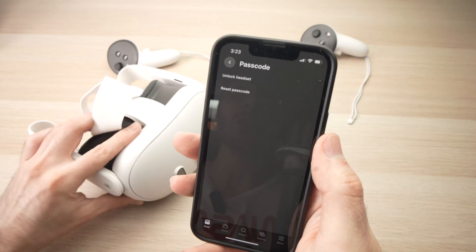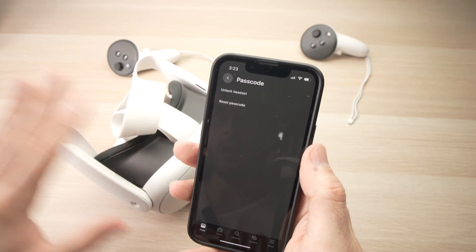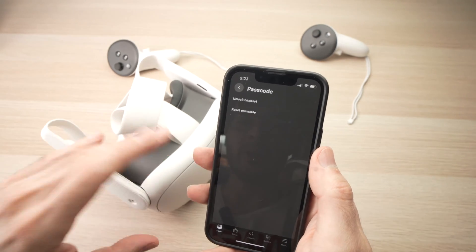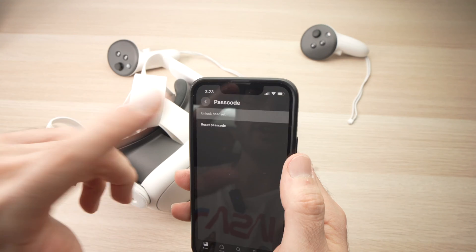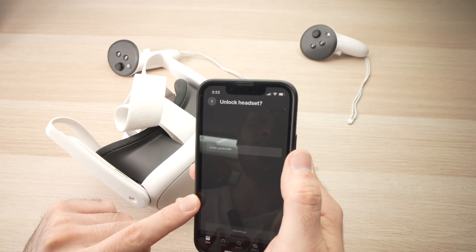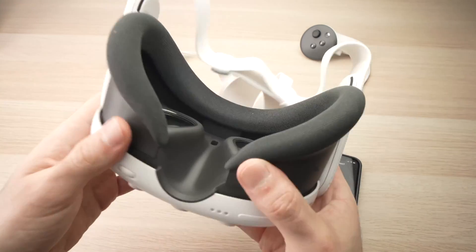By the way, your Quest 3 needs to be turned on during the whole procedure — so even before starting this, it needs to be turned on. You can press Unlock Headset and enter the password if you want to unlock it that way. If you put the unit on your head, it will ask you to enter the password before you can use your headset.